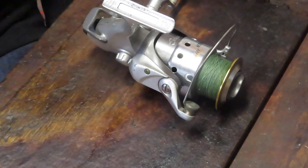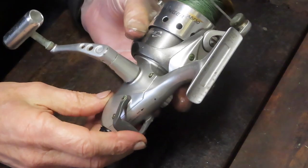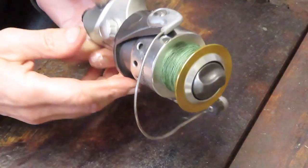Hi, this is Dennis with Second Chance Tackle. Today we're going to work on a popular bait feeder — this one is the Okuma Avenger ABF 50, the Avenger Bait Feeder 50. It's a 50 size reel.